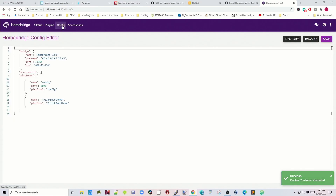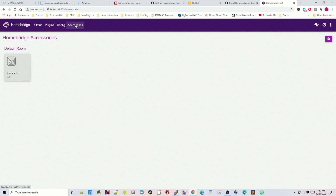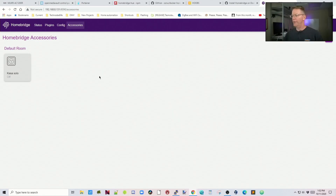Now the container is restarting. If we go back to the config file, we can see TP-Link has been added by the plugin. Under Accessories, the TP-Link plugin has already been added by default — there's a light listed. Click on it and you can see the light turns on and off.